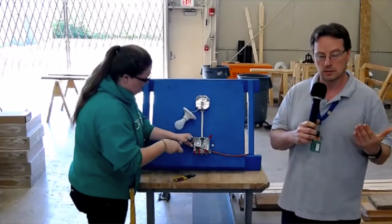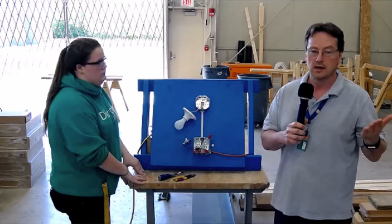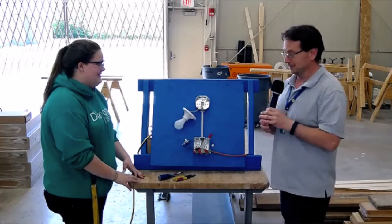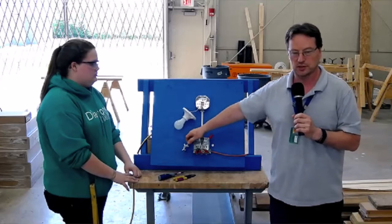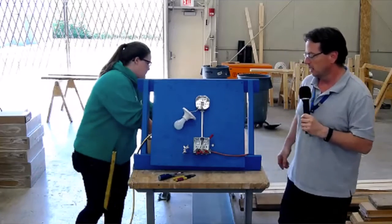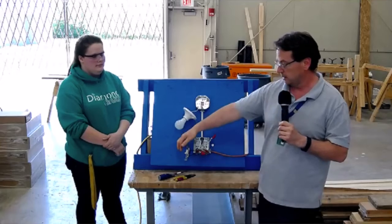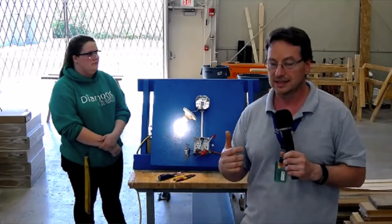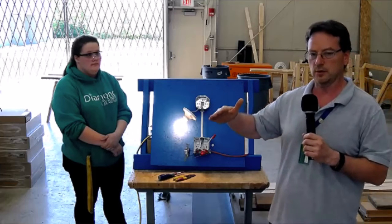As students progress through the projects, we increase the size of the project so it becomes more real-life. Amber was quicker than I thought she'd be — she hooked up the switch, which interrupts the power going from the electrical panel up to the light fixture. Everything in our program is self-paced. We start them off small and build them up so they understand all the basics, and then we get a little more elaborate. By flipping the switch, we can allow the power to go up to the light.